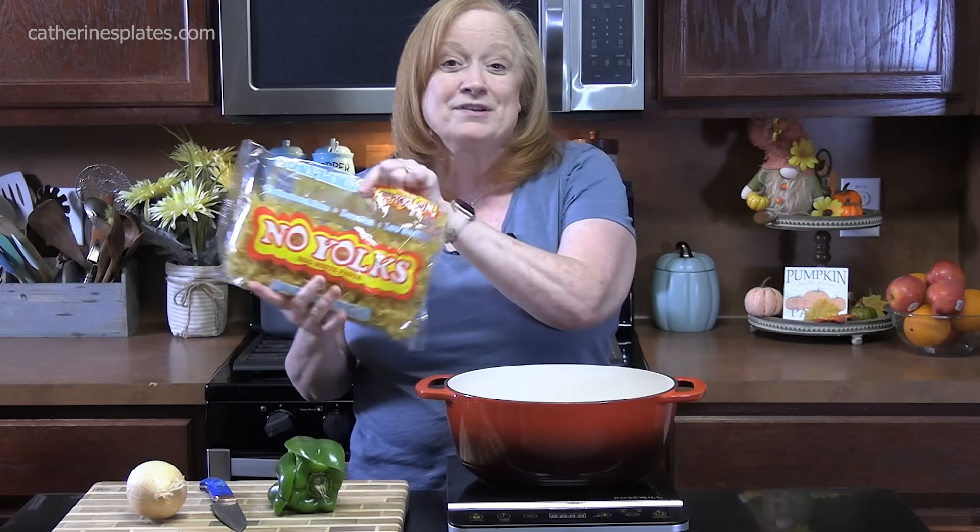Welcome back everyone. In the kitchen today I'm going to show you how to make a country tomato ground beef casserole. This casserole is going to have egg noodles in it, so I'm going to take you to the back. We're going to get these started. I've got some ground beef in my big pot here and we're going to flavor that up and put it all together with some delicious flavors.